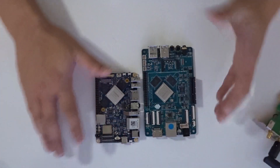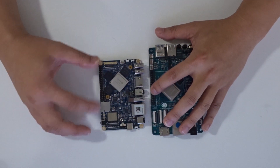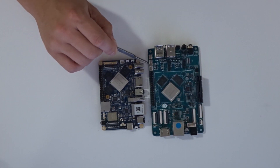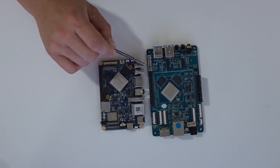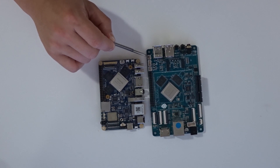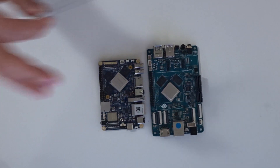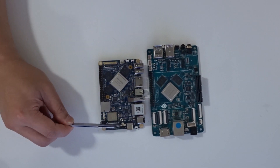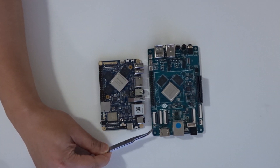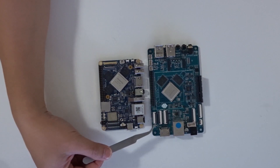Moving on to interfacing: the Nano PC T4 is the only one with a 40-pin Pi 2 compatible connector on the side. The ROC Pro 64 has a fan lead, SPDIF, and a real-time clock battery header. The Nano has a 3-pin fan header with speed control and a real-time clock as well. The ROC Pro 64 has a reset button, power button, and recovery button on top — the recovery button is important for loading the bootloader when running Android or Linux.